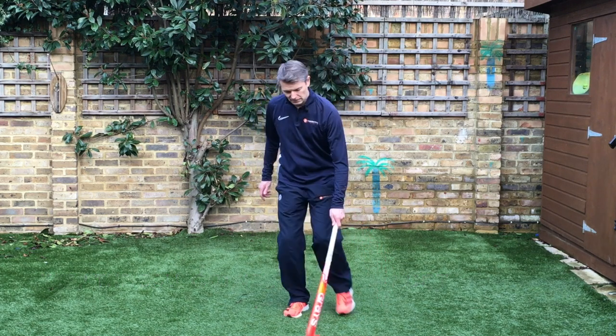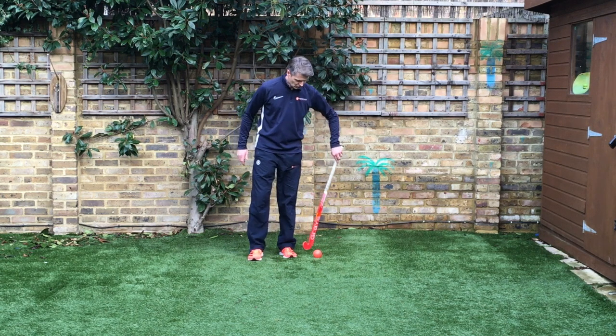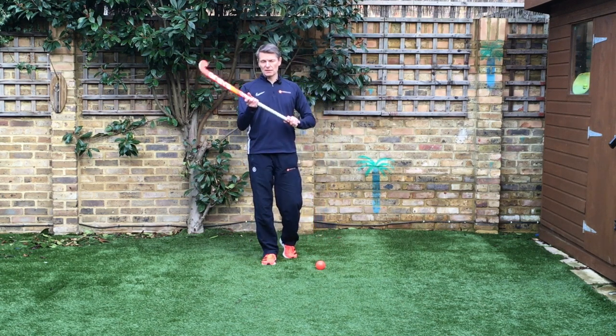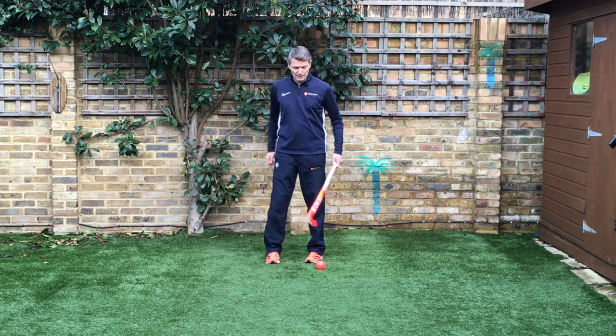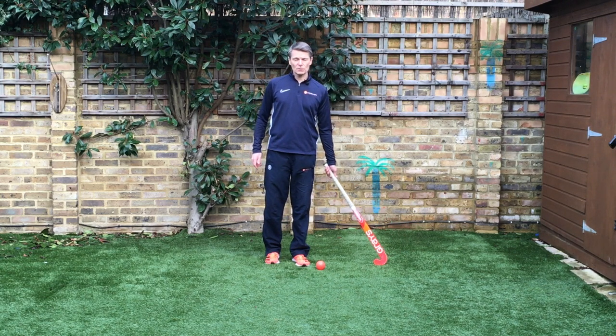Try to keep the ball on your stick and under control. So there you go — four different types of ball carry: two hands, right hand only, left hand outside the right foot, and left hand outside the left foot. Keep working on all of them.